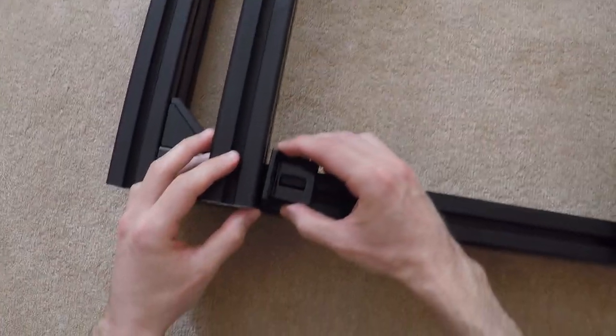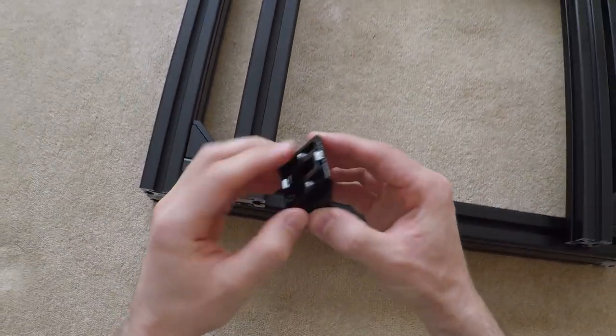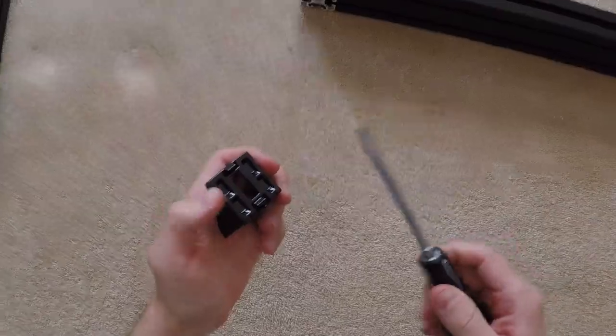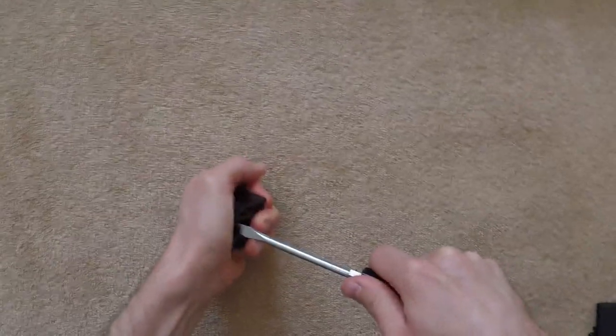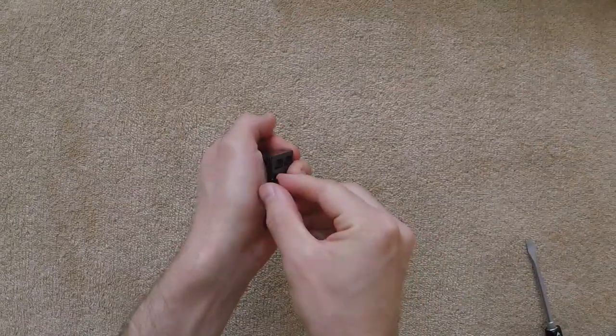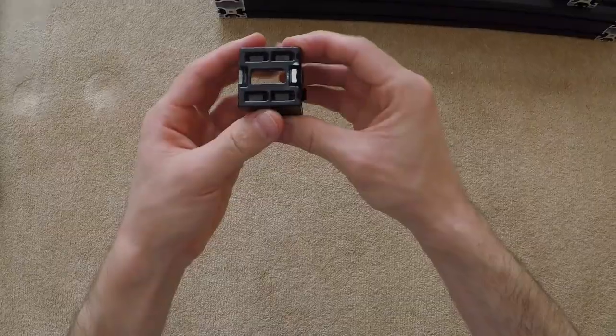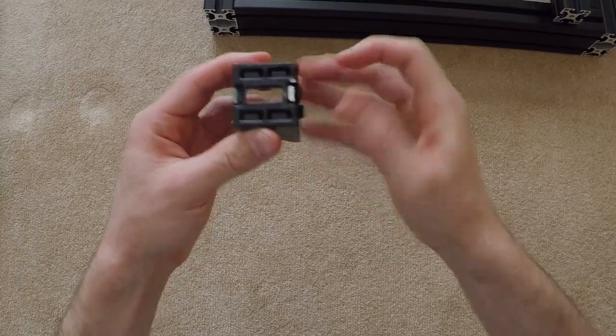The other thing to note is that you'll need to remove some of the anti-rotation tabs from six of the corner brackets, to allow them to be mounted perpendicular to the seat rails and wheel mount. While the instructions suggest doing this with a screwdriver, the updated corner bracket design makes this very difficult, so I would recommend filing them down instead.